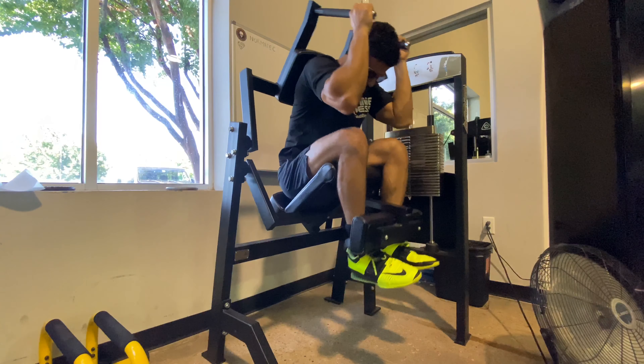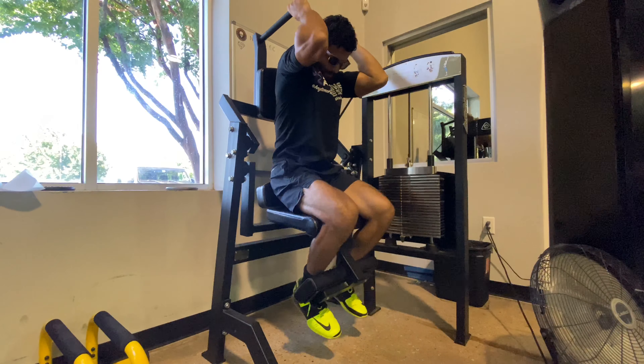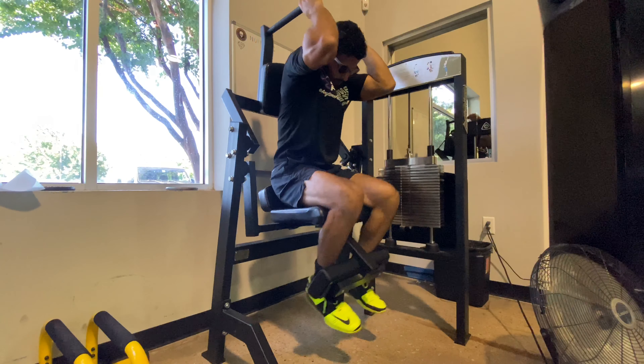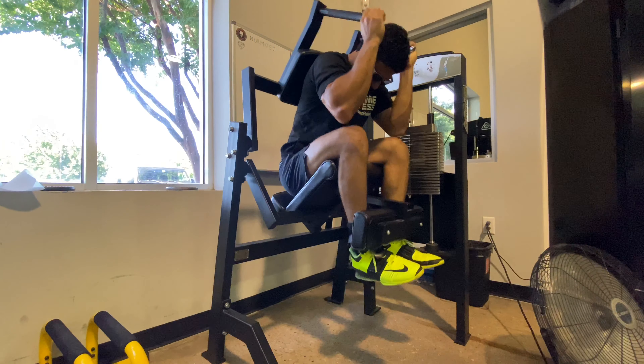Hay from July is really putting in some work here today. You can see the stamina and the perseverance. This guy is really something. Hay from July finishes things off with some abs for the lads.